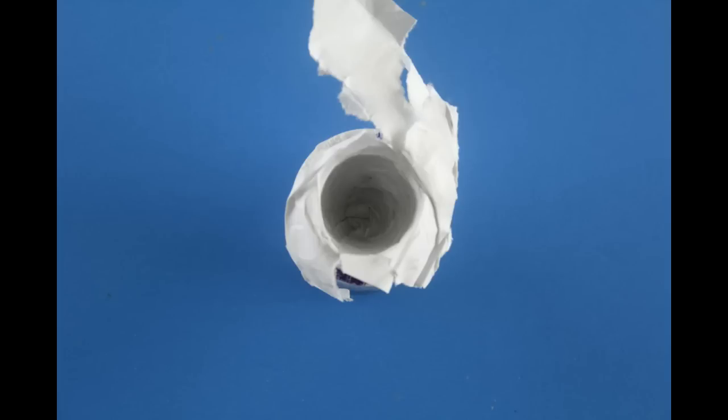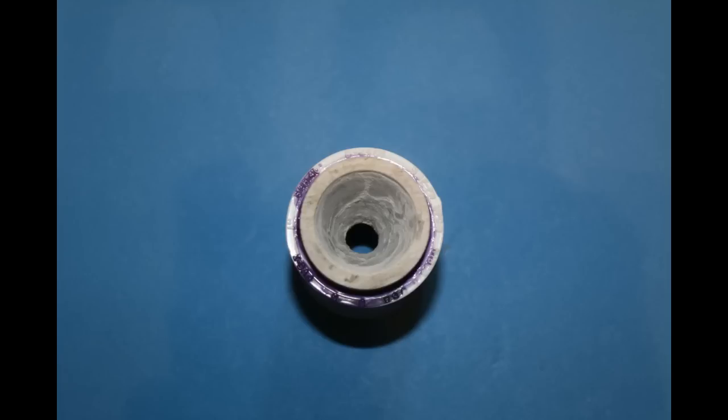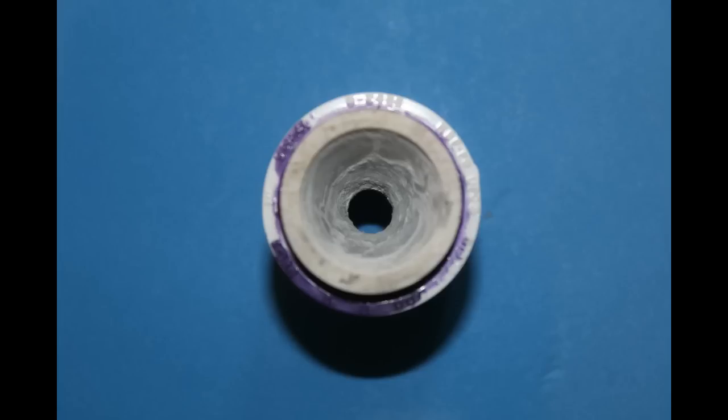After about 10 to 15 minutes, you can remove the plug and inspect the divergent side of the nozzle. If everything looks good, flip it over, mix up some more concrete, and start pouring the convergent side of the nozzle. I use the same plug as before, and after it's dried I use a drill bit to get a good angle for our convergent side.